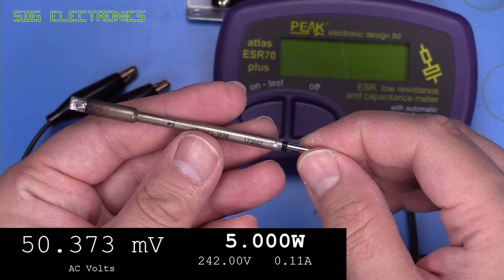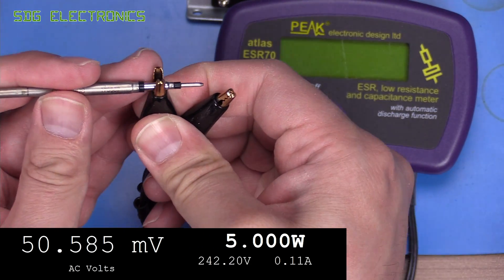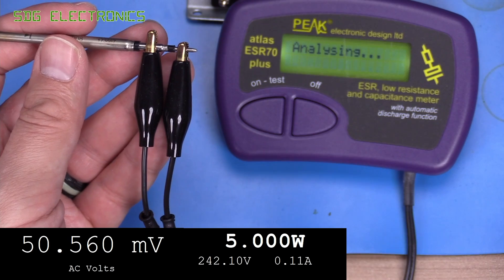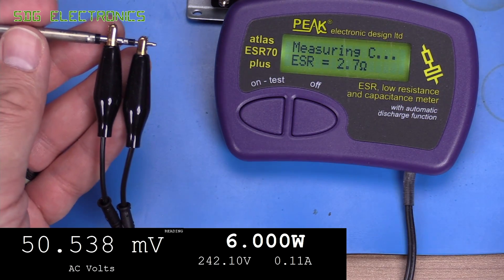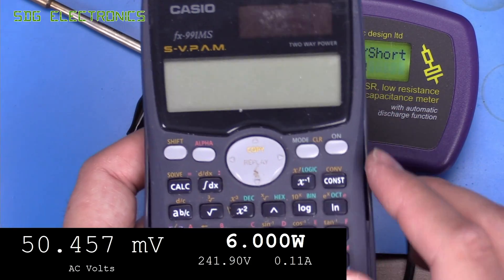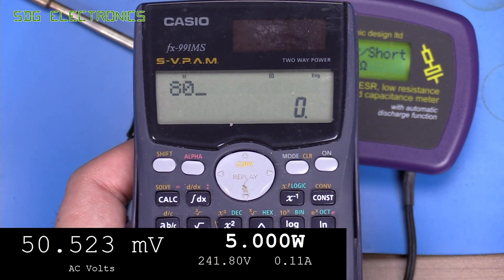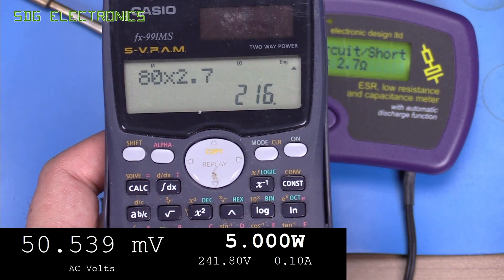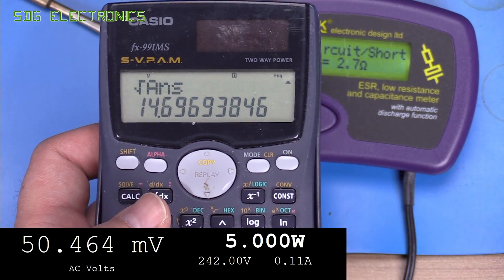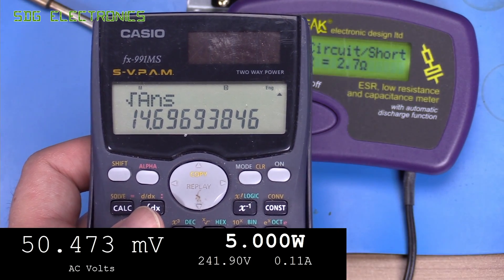First of all let's have a look at what the resistance of a typical heater is on one of the JBC C245 cartridges. We'll connect a low resistance meter to the cartridge terminals here and that reads about 2.7 ohms. So we can use our power equation P = V² / R. We want 80 watts and we've got a resistance of 2.7 ohms. If we do the square root of that, it tells us that we need a voltage of at least 14.7 volts from the solder station to be able to deliver 80 watts into one of these cartridges.